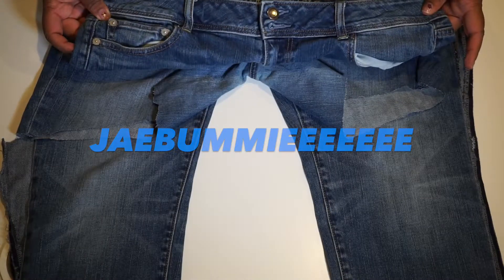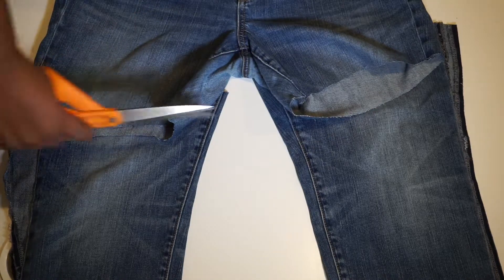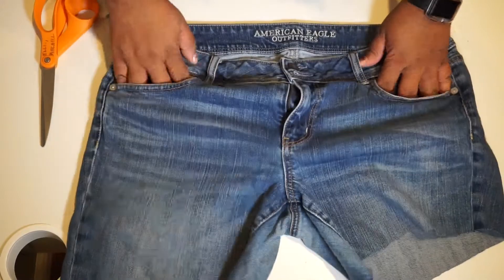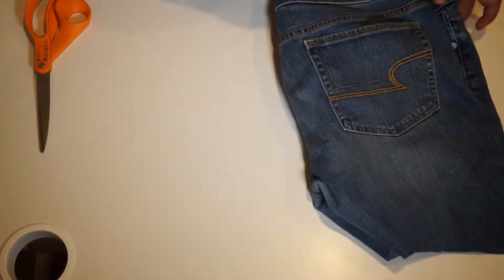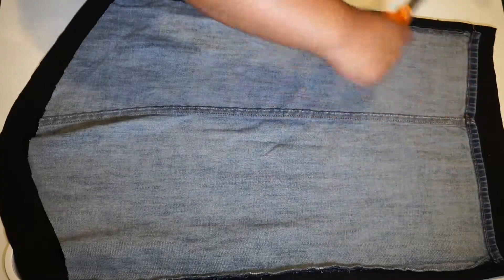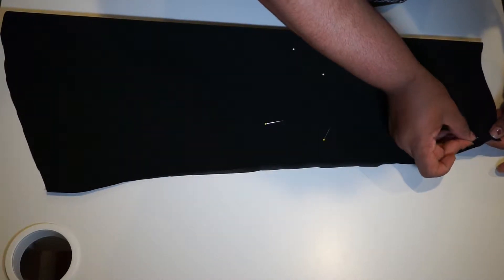To achieve JB's look, I used an old pair of jeans I wasn't really using and I cut one leg at a slight diagonal and the other leg with a deeper slope. Don't discard the bottom legs yet because we're going to use them as a pattern. Using the cut portion as a pattern, place it on your fabric and cut half an inch from the edge. I used a black shiny leathery type fabric.